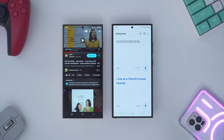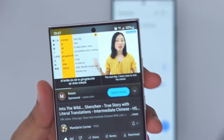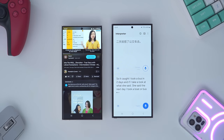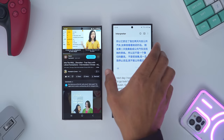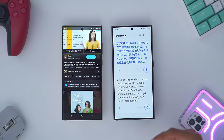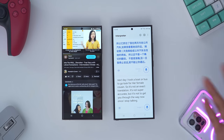Here's a demo of the live interpreter feature. It caught that someone said 'I took a bus in two days,' and translating back it said 'the next day I took a boat or bus to go look for her female cousin.' It's not an exact translation and not super accurate, but it's enough to get you through. It listened, then once I paused it translated, and when I started speaking again it translated again — enough to get the gist of what's going on.